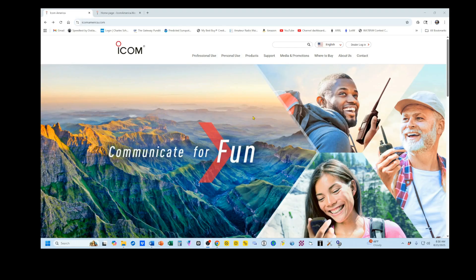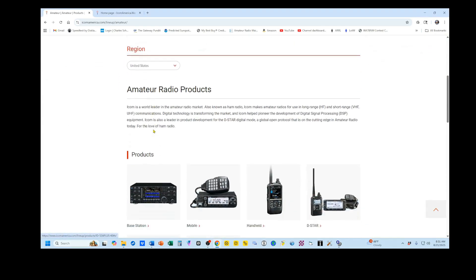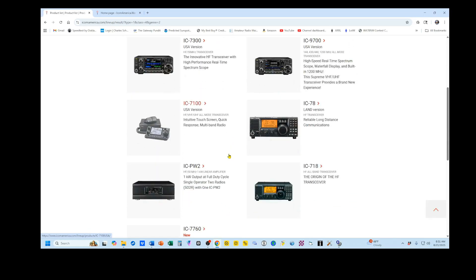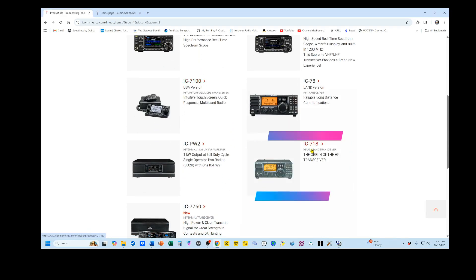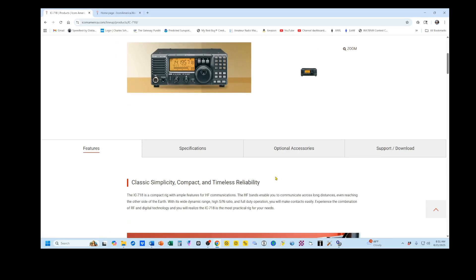This is the ICOM America website, and I'm using it for my convenience. You can also use the ICOM Japan website. We're going to go to Products and Amateur. I'm going to scroll down, go to Base Stations and scroll down to the IC-718, and click on that. That opens up the ICOM 718 page. I'll be putting links to all of these in the video description.